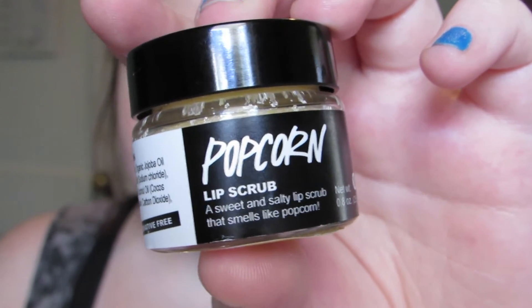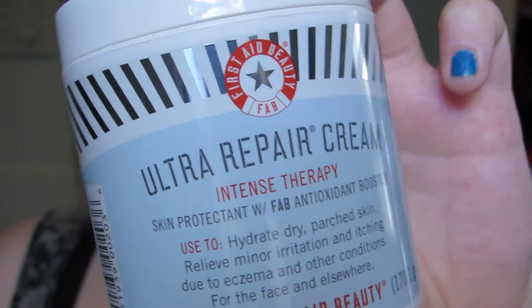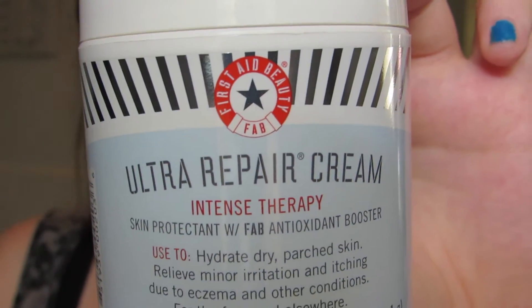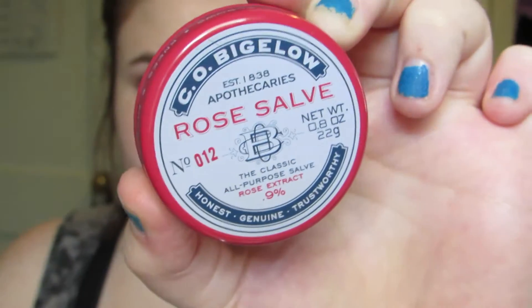I have already scrubbed my lips with the Lush Popcorn Lip Scrub, and I have already moisturized a clean face with the First Aid Beauty Ultra Repair Cream. I'm going to put down a lip balm — this is the CO Bigelow Rose Salve.